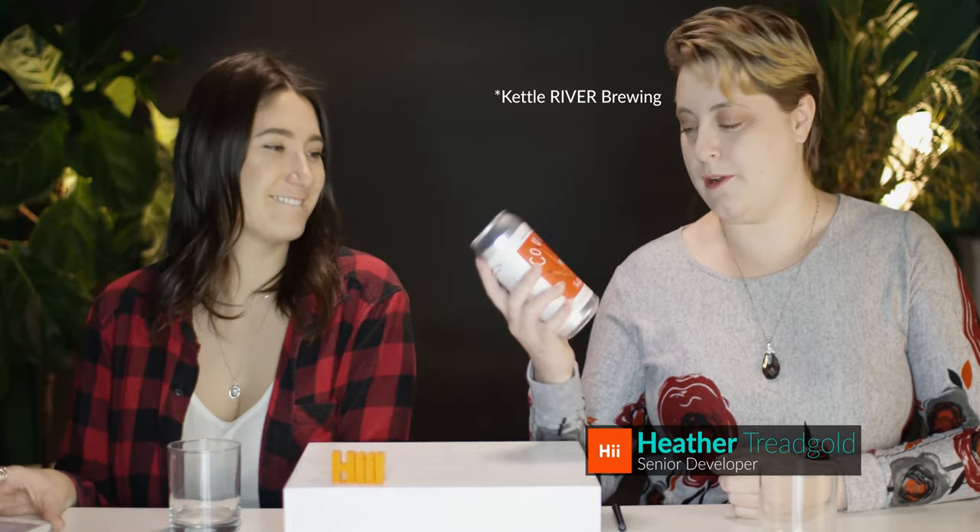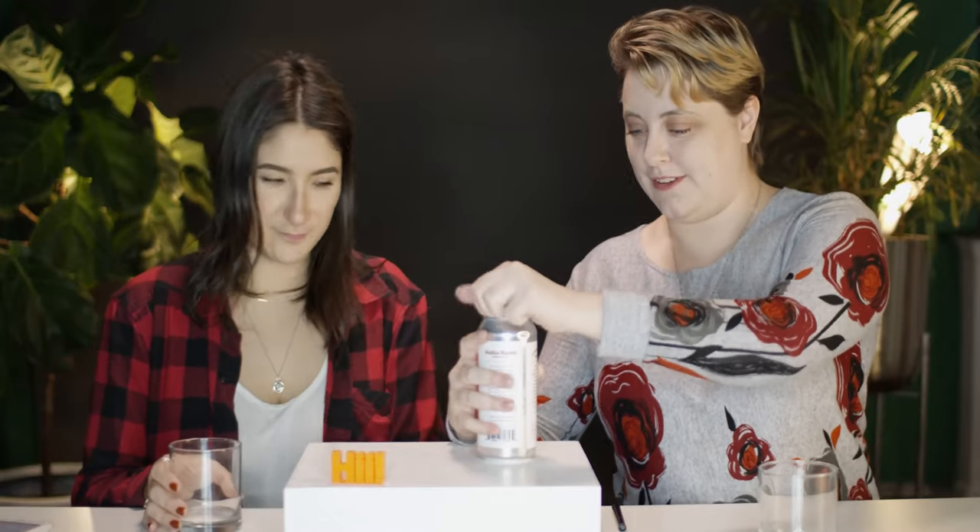Hey everybody, this is Drinks and Design with Heather and Amelia, the show where we talk about drinks and their design. So today we're going to be reviewing and looking at the Cougar's Hand by Kettle Brewing. This is a red ale. So let's crack this one open and have a little taste.